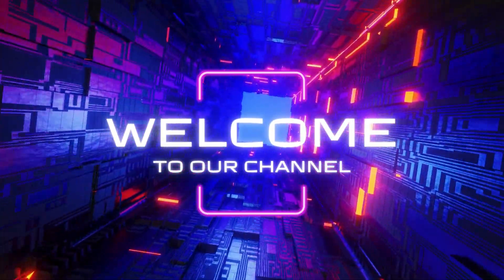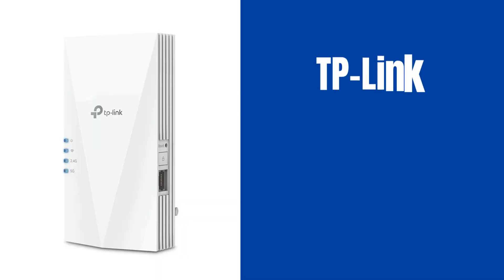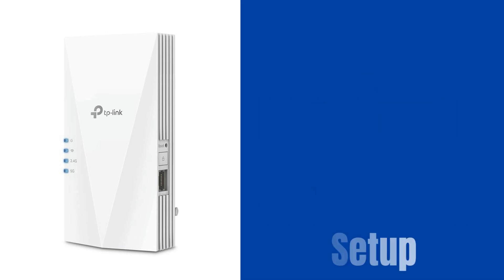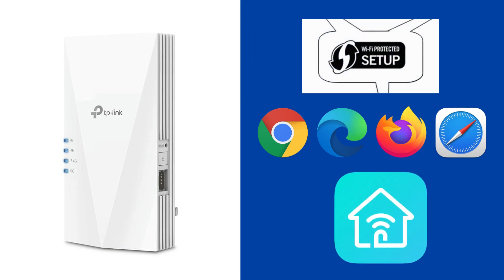Hi guys. Welcome to our YouTube channel. In this video, the TP-Link AX1800 RE600X Wi-Fi 6 extender setup process is explained. Here we will provide the setup process with web browser, WPS method, and via using the app. Let's start the setup process.